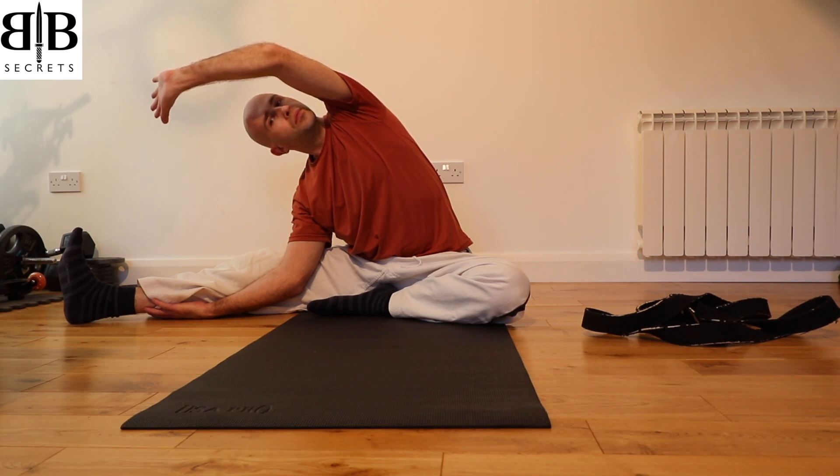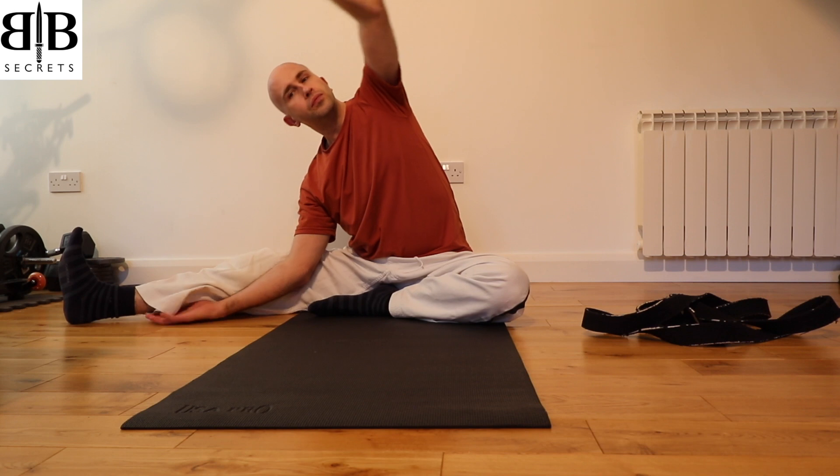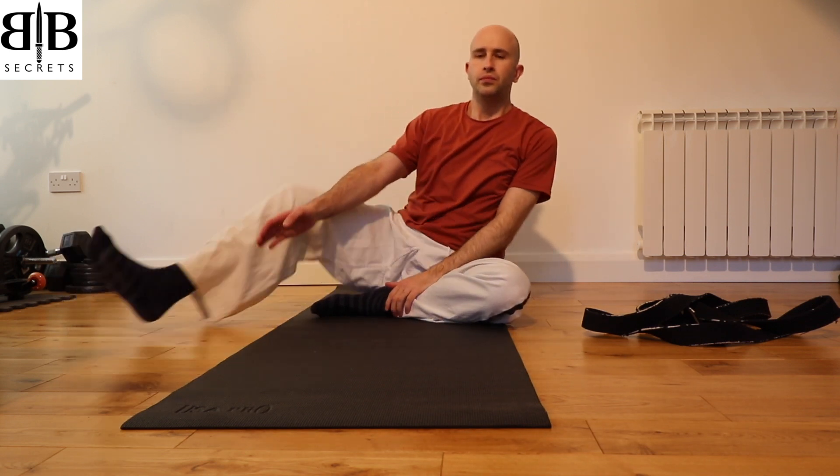Inhale once more, bring your body back to centre, and slowly bring the right leg back to the centre so that it's outside and in front of the left leg. Take another deep breath in, feeling the stretch up through the top of the head.